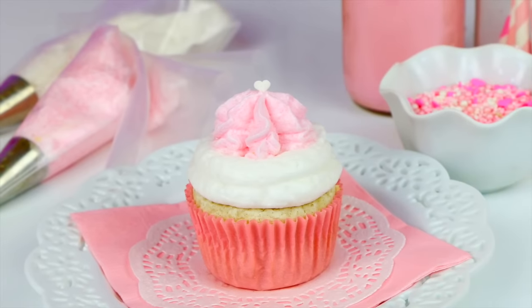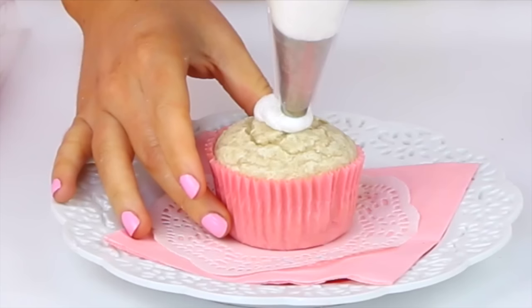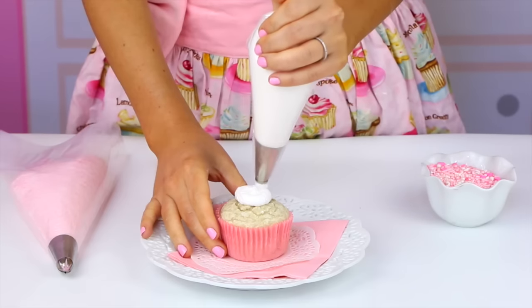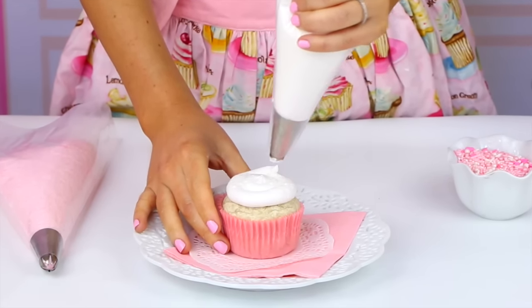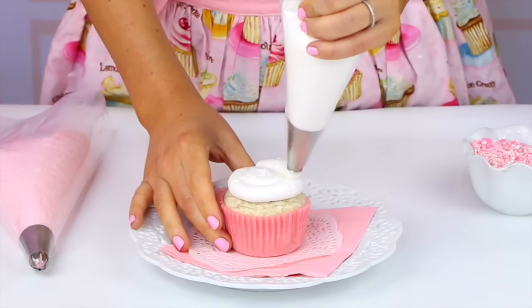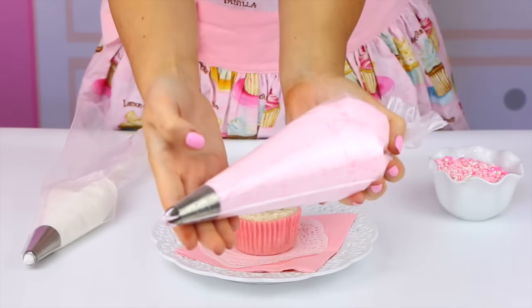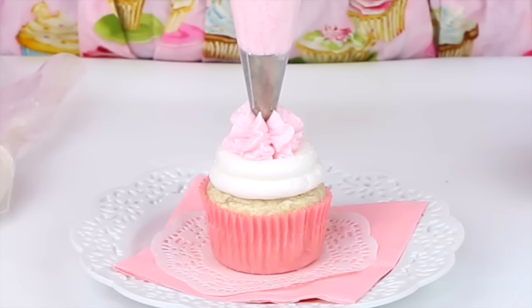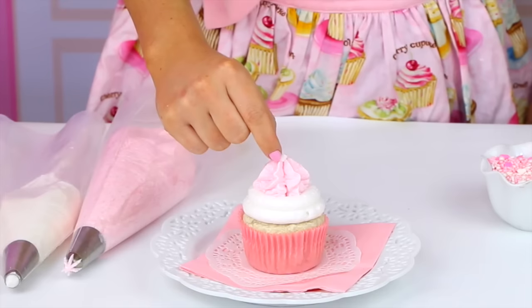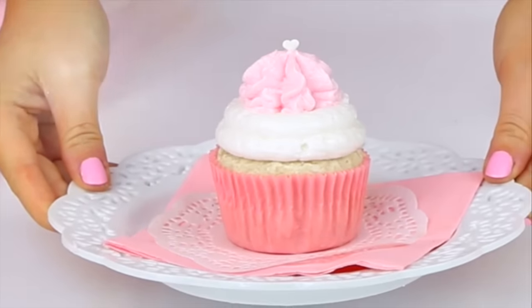Our next cupcake is really fun. You're just going to need two different tips and two different colored frostings. Start with your first color in a piping bag with a round tip and pipe a little dollop in the center, then pipe two rings right around it. You can even put a little marshmallow or a raspberry in the center for a fun surprise. Then take your second color in a bag fitted with a closed star tip and squeeze right in the center creating a pretty little ruffle. Finish it off with a sprinkle, a candy, or a piece of fruit for a really unique, fun, two-colored cupcake.